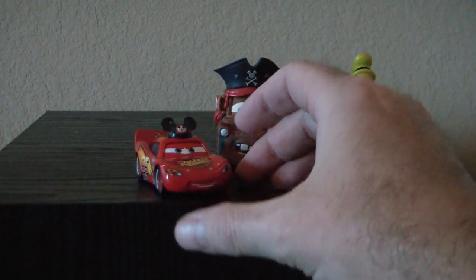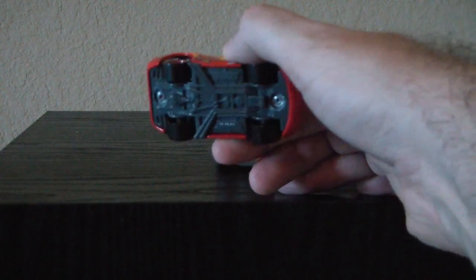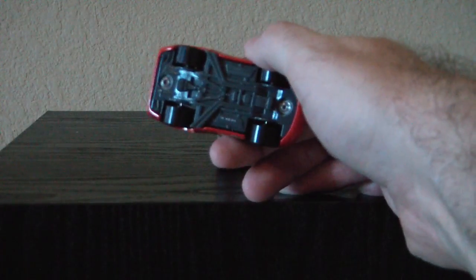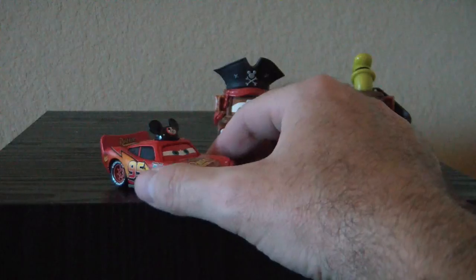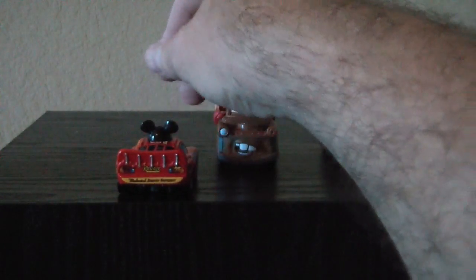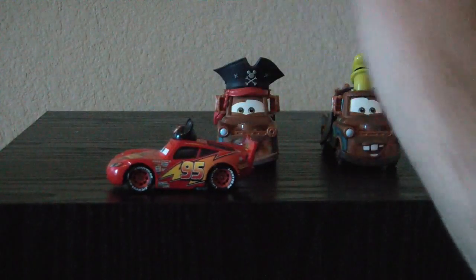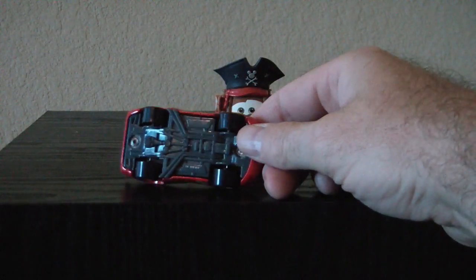Here we have Lightning McQueen with the Mouseketeer hat on. His body, at least offhand, feels like it's actually die-cast metal or some sort of metal, whereas these others are obviously plastic. You can see him on the side, back, other side, front, top view, and bottom view.